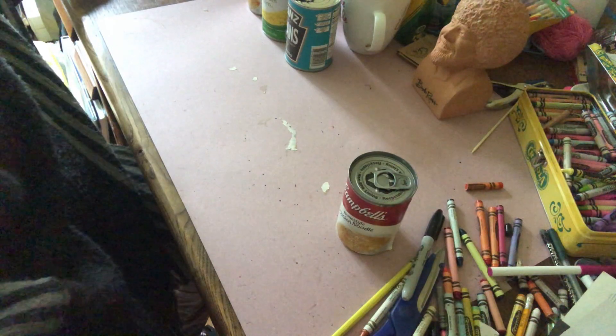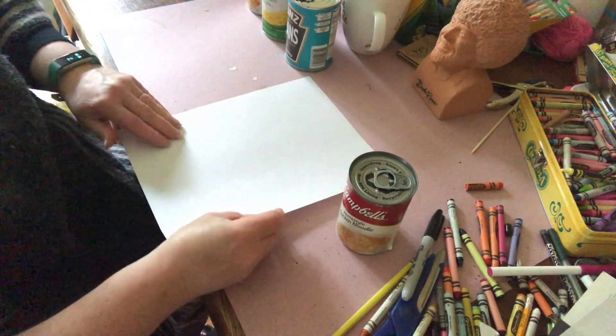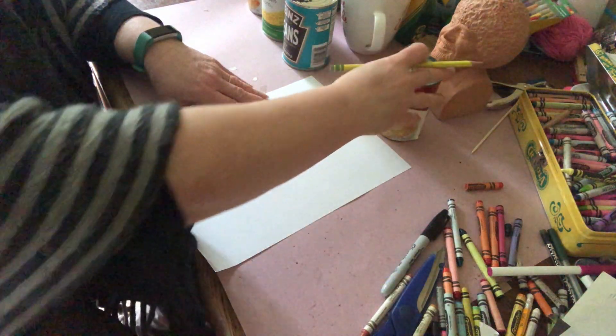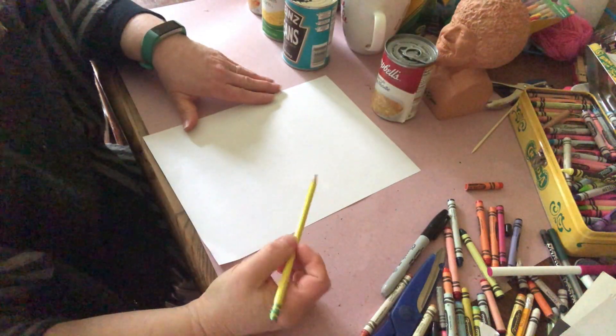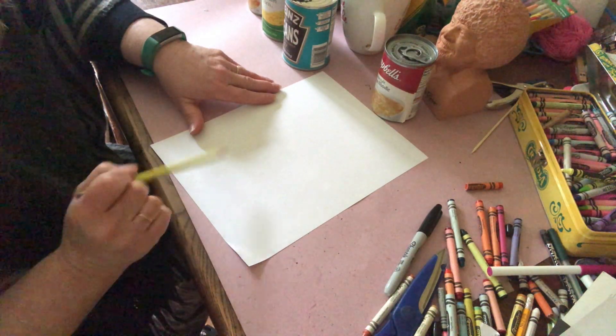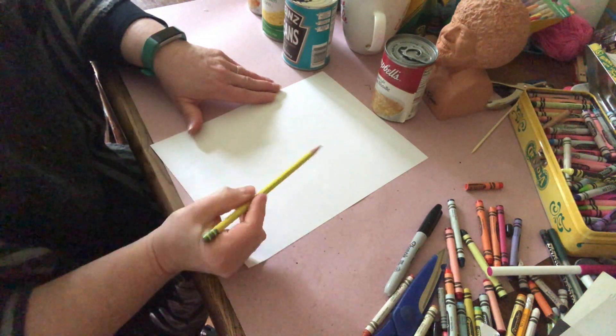So we're going to take a piece of white paper and we're going to work on how to draw a cylinder. A cylinder is two straight lines, and then the bottom is going to be curved and we have an oval at the top.